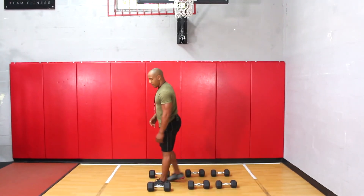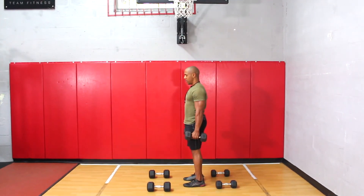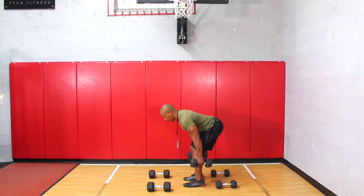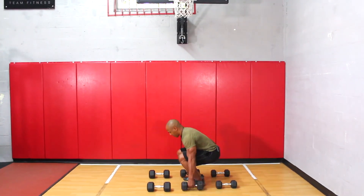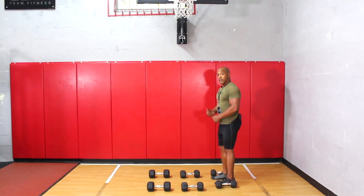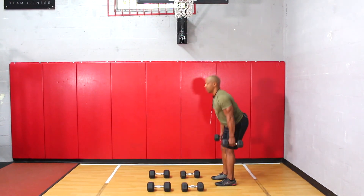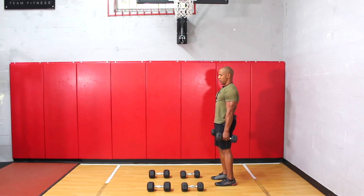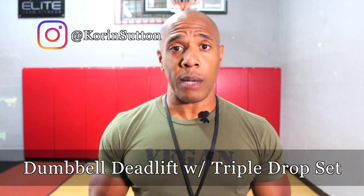Now I'm going to go ahead, drop the weight, step back, and do it again with the 20 pounds. Again, drop the weight, step back, do it again with the 15 pounds. And that's how you do a dumbbell deadlift with a triple drop set.